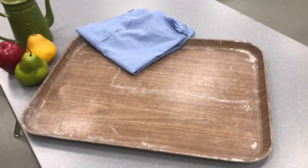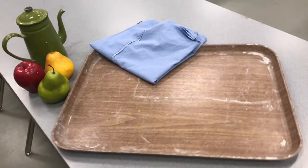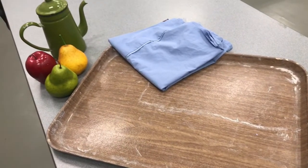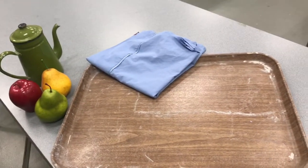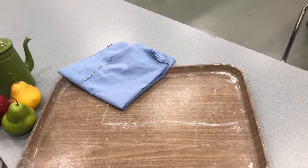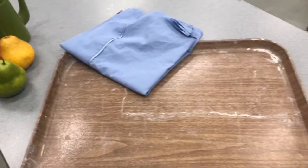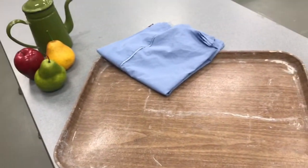Here I have a tray to set my still life up on. That's really optional — you could just set your still life up on a table — but if you're not sure you can leave it up and you want to be able to move it around, maybe to get different lighting, it's nice to have it on something you can move or adjust.